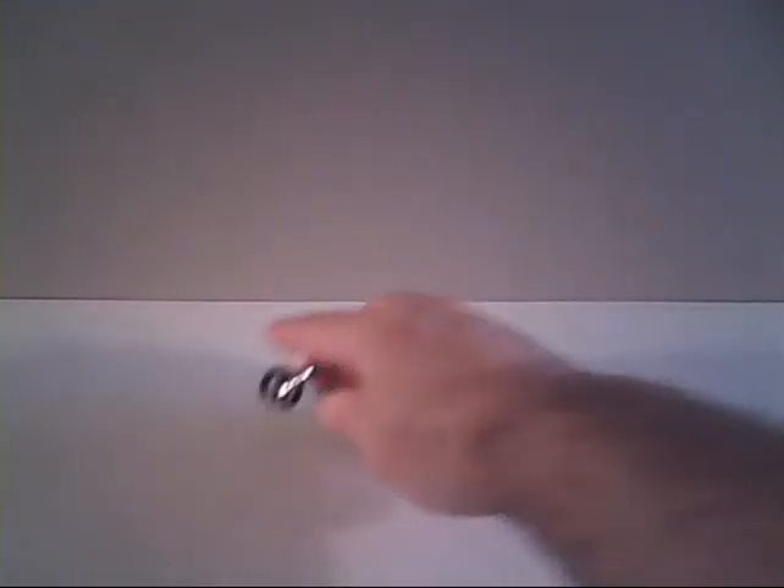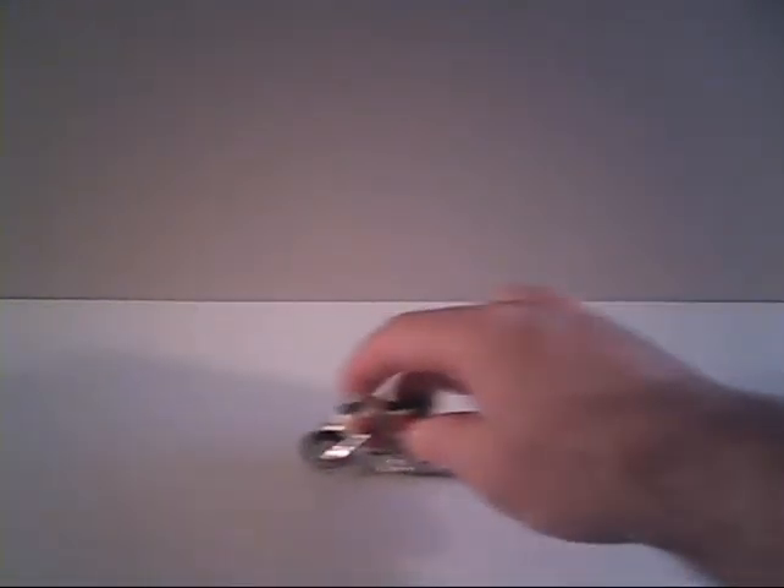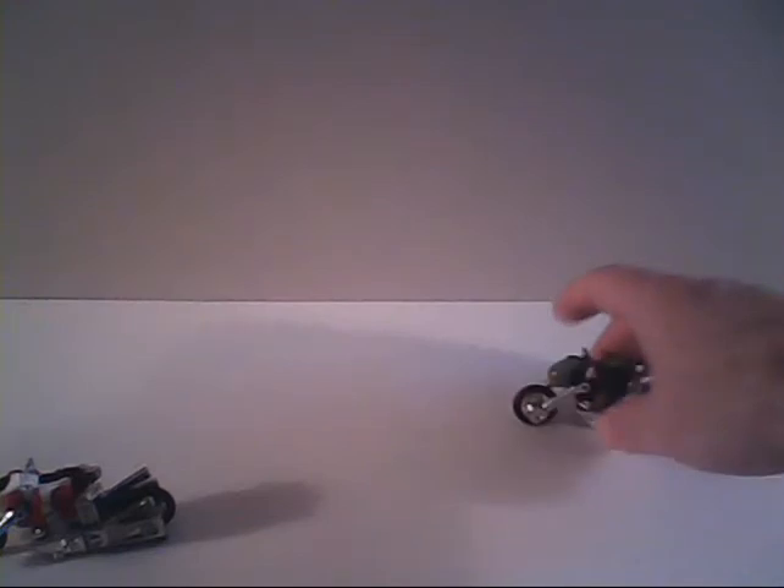How well does he roll? Kind of fair. The back wheel kind of wedges up on us a little bit. Part of it could also be the age of this toy. Freewheeling, he doesn't do very well, but if you hold on to him he doesn't seem to do too bad. Doesn't seem to do too terribly bad — I guess it kind of depends on how well the sample of yours is.